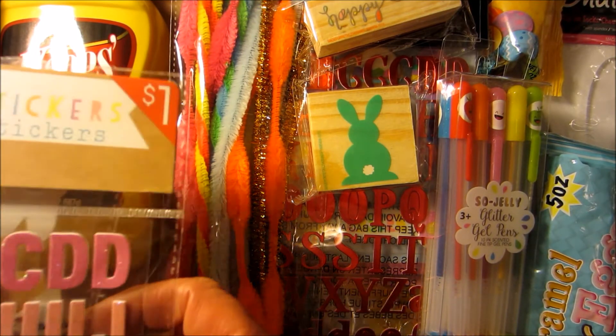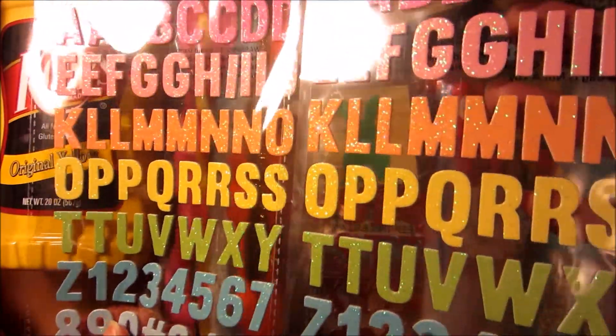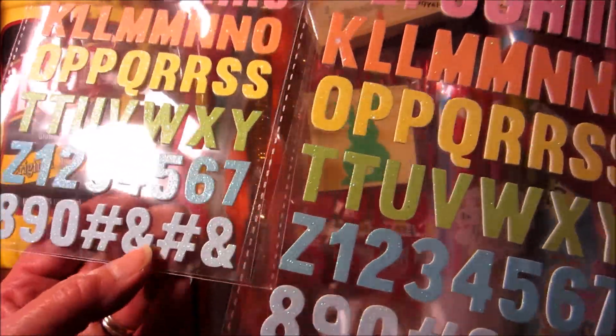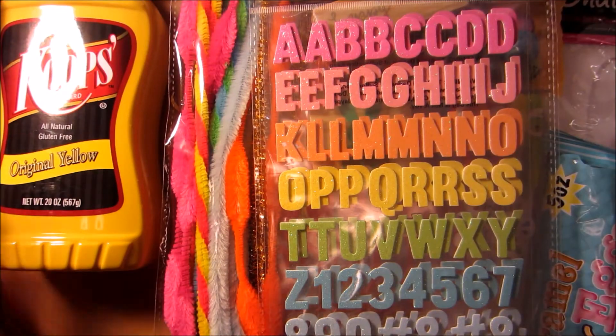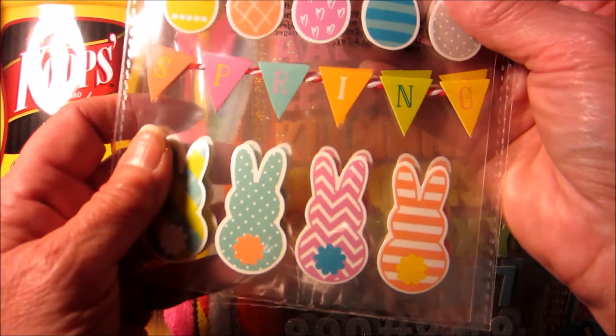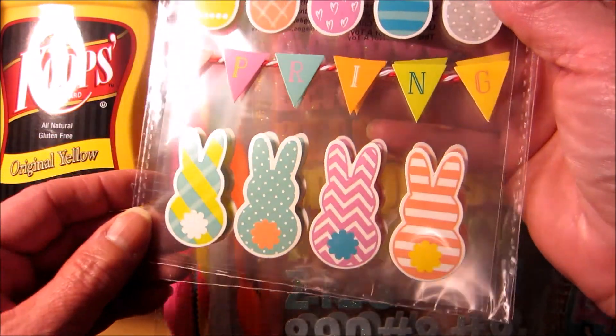I just got a few more stickers. I got two of these — I love the pastel, glittery alpha and numeric. And then you've got the hashtag, or it used to be the pound sign, and the ampersand. Now it's a hashtag. I got two of these. I just love the banner here. Super cute.